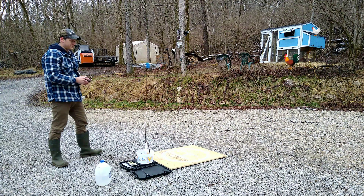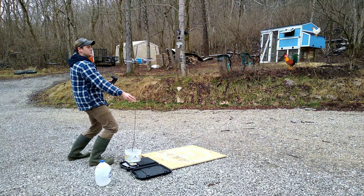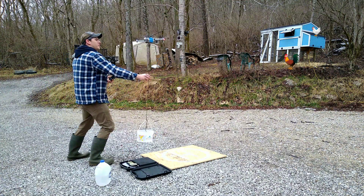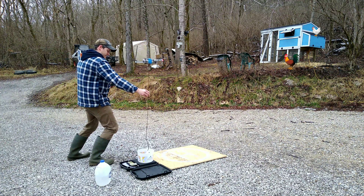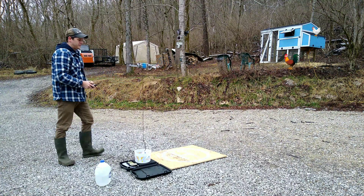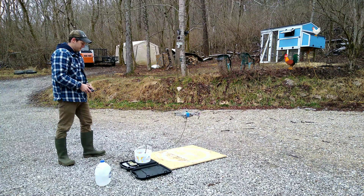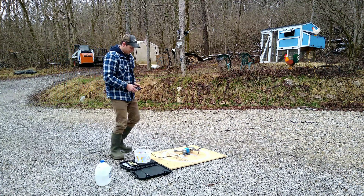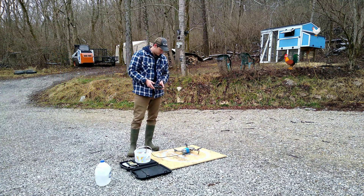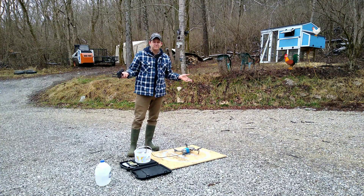Apparently it can't do two pounds. Well, that's a lot less than I thought it would do. I guess there you have it - the Mavic Pro is not meant to lift anything.